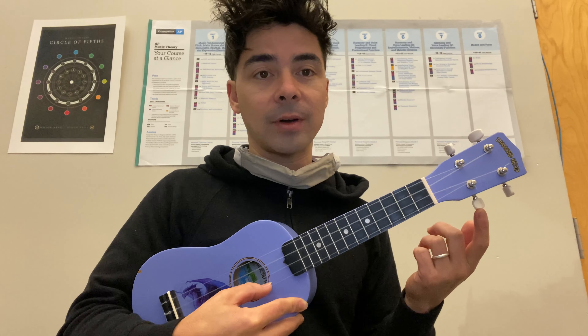So that was the E string. And finally, we have the A string, and that's going to be this tuner right here.